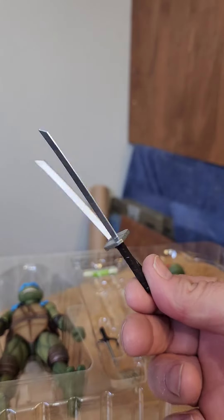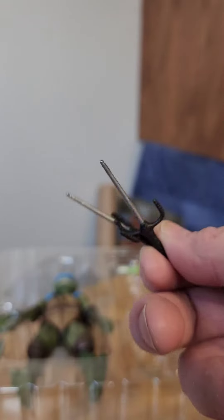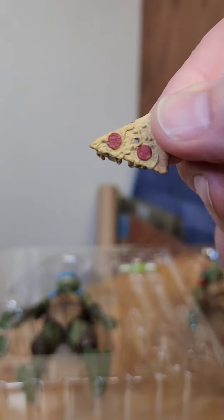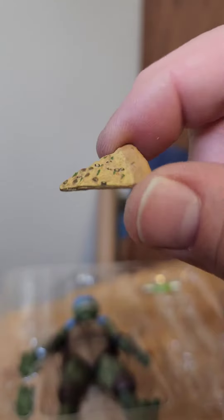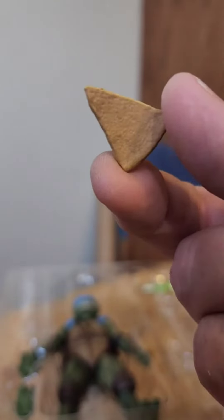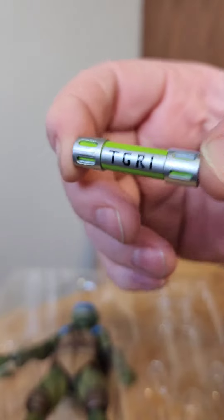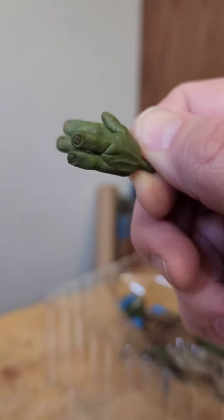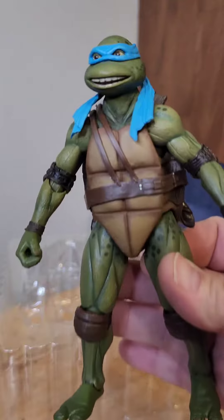So we have two katanas for Leo. We have two sai for Raphael. We have a slice of pizza with a hole in it, dripping cheese to go on the sai. We have a plain slice of pizza — an accessory that every Ninja Turtle needs — and two pieces of mostly eaten pizza. And of course we have the canister of ooze that holds all the secrets. We also have a set of open hands and a set of pointer fingers, which can also hold a sai.